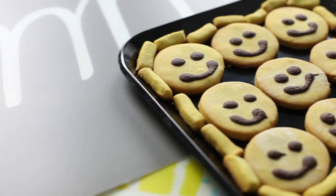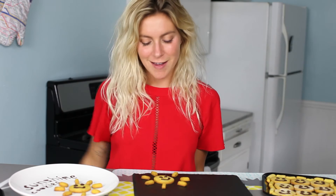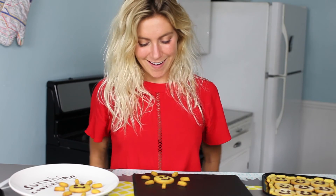Check out Bubble Child on Tastemade's Snapchat Discover — I've been doing a lot of recipes on there and it's been super fun. Thanks for subscribing and happy sunshine. Cheers.